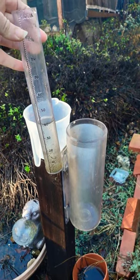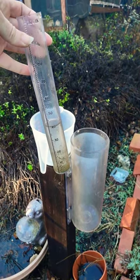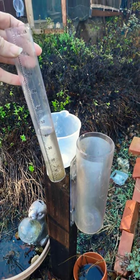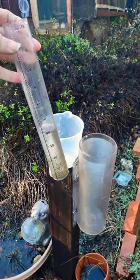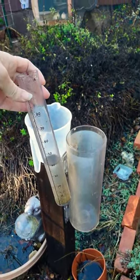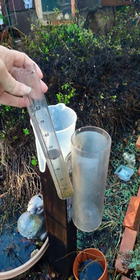If you guys want to be involved in being your own precipitation reporter, you can join Kokoro. It's free to join, free to do. You just have to buy the actual rain gauge, the official rain gauge. It's awesome. Check it out. Have a good day.